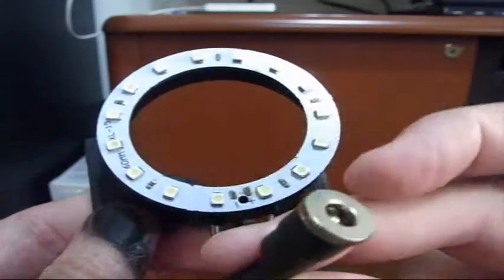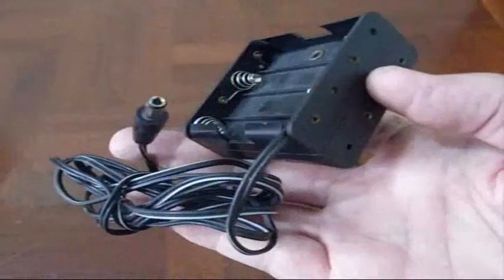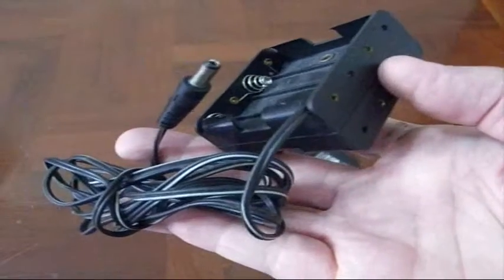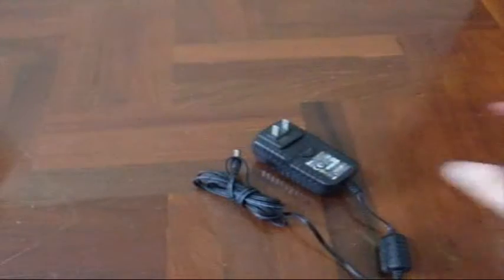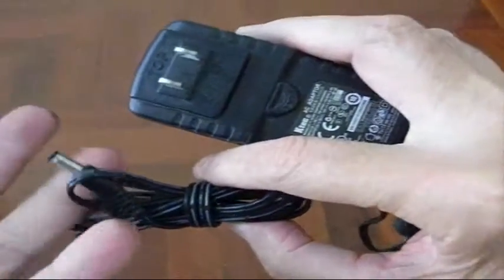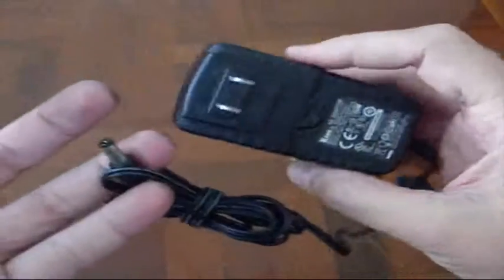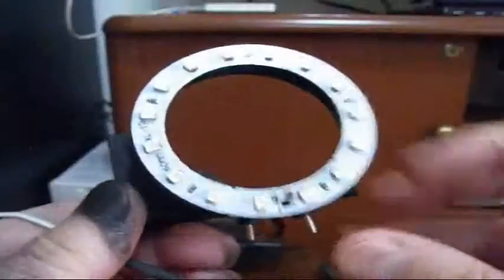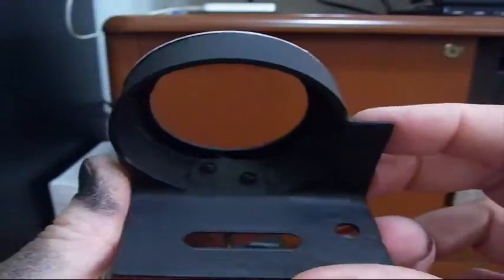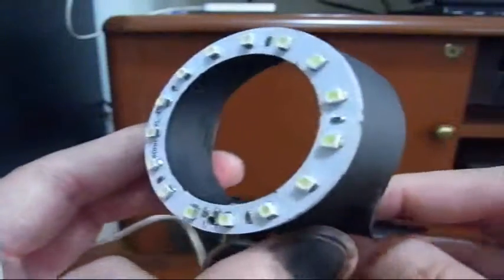I've got the 12-volt plug on it. You can run it either on a 12-volt battery pack or a 12-volt supply. Everything is put in place, the glue is dry, and it's painted flat black. There it is.